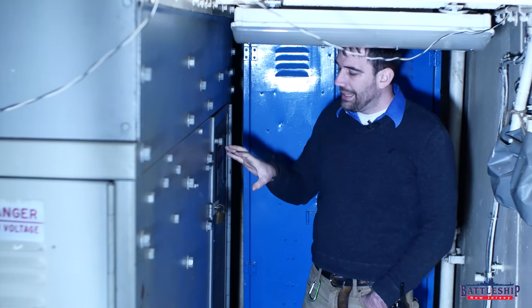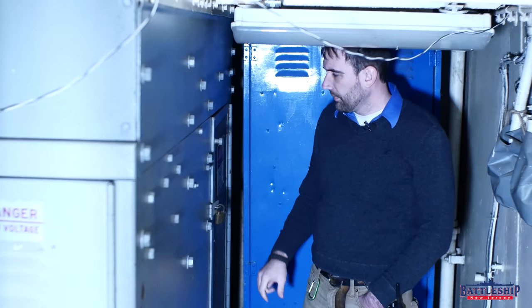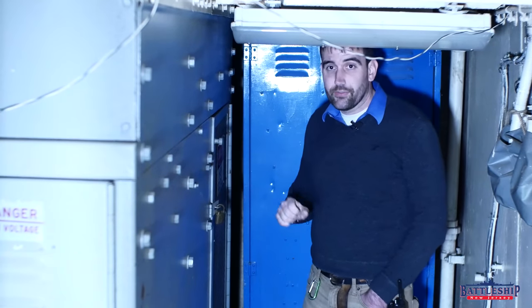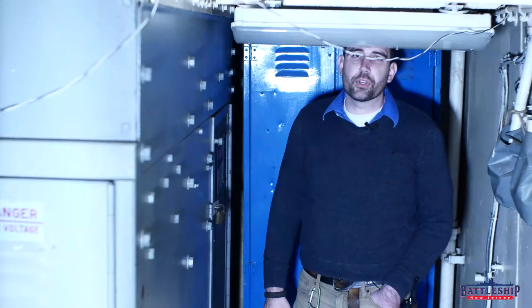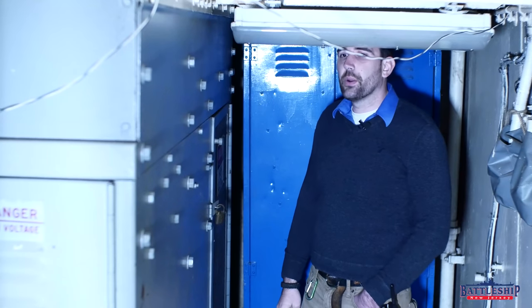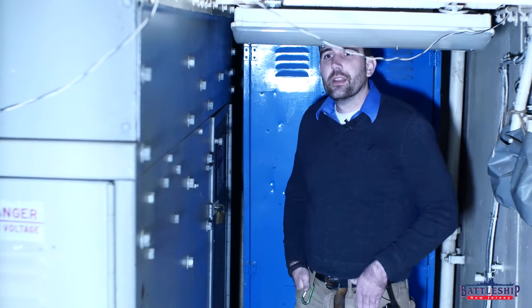They're all locked shut with these navy locks, and they've got these big old danger high voltage tags on them. We're currently in engine room number three, because this is the one where shore power comes into the ship and is then distributed throughout the rest of the vessel.